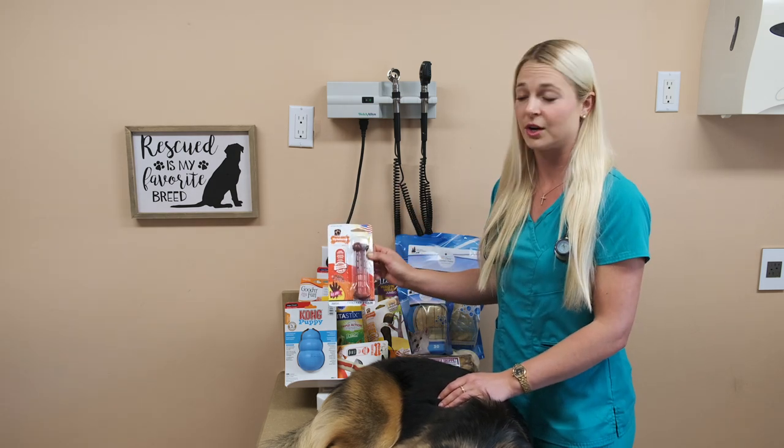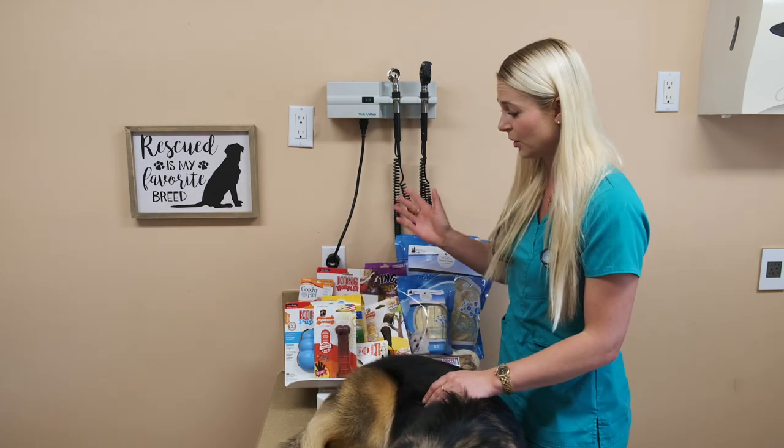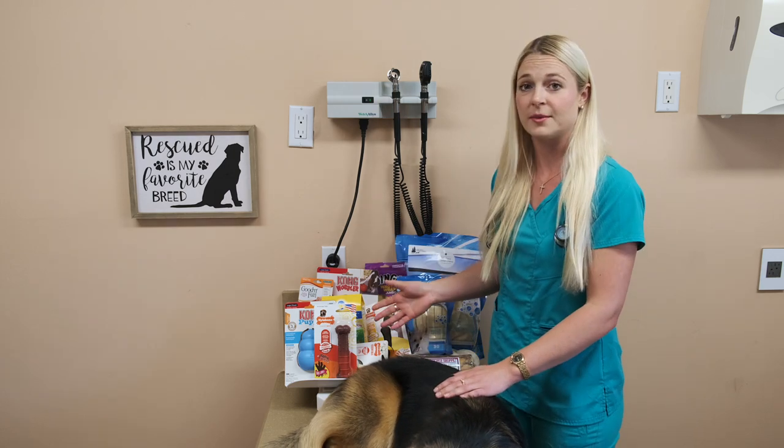And that's what I talked about earlier — the Nyla bone is plastic. They're not supposed to eat it, so you need to watch your dog when you give them the Nyla bone.